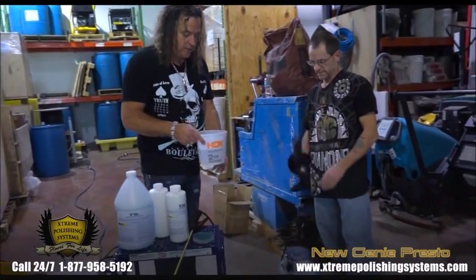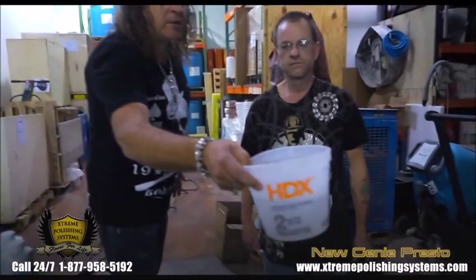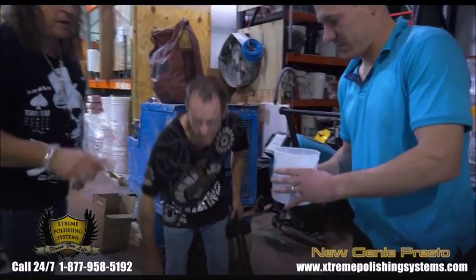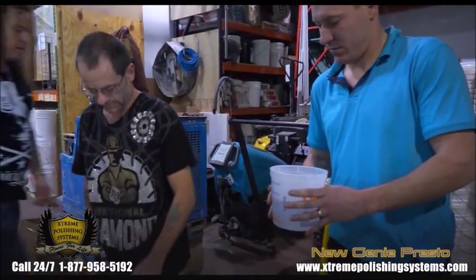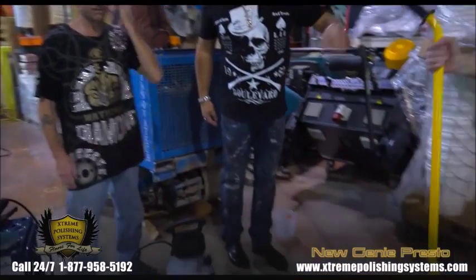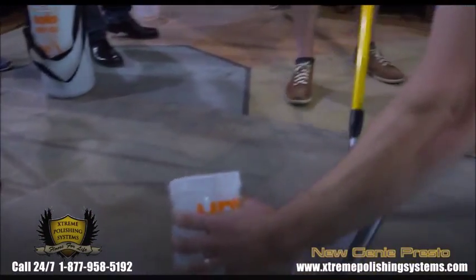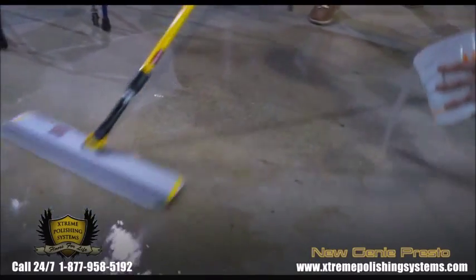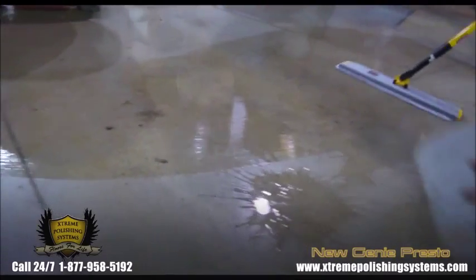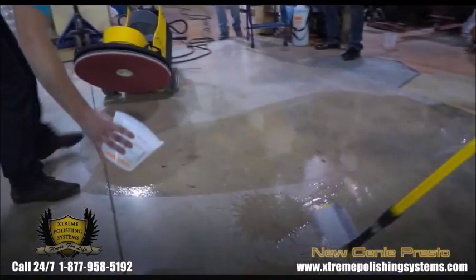So the densifier is all mixed up here. You're going to take this and just pour it over the concrete, and then use your microfiber. Just pour it right over — you don't want to pour out a lot of it, but just enough. There you go, very good. We're going to do the whole slab here.